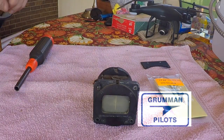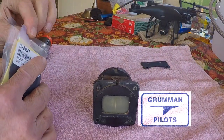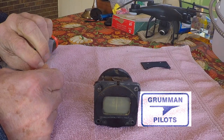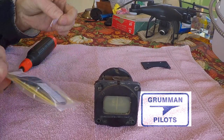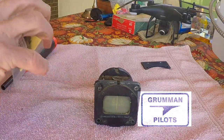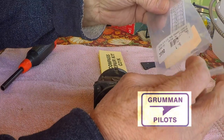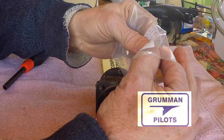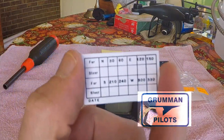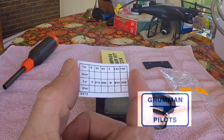We're going to continue with the disassembly of this compass. We'll open the instruction panel, get the instructions out, take a look at them, and lay out all the bits and pieces. You're watching me fight with the scotch tape I used to reseal the package so the bits wouldn't fly out when it was carried to the airport.